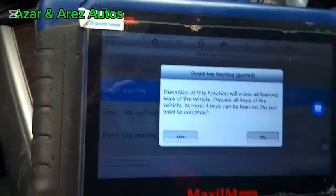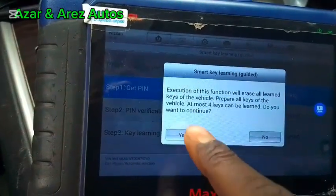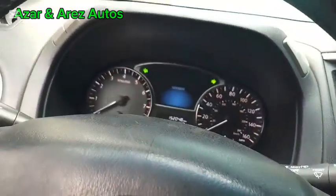So this function will erase our keys. Do you wish to continue? Ignition — turn ignition off. Ignition is off.